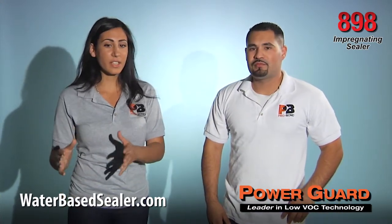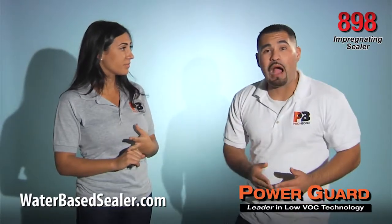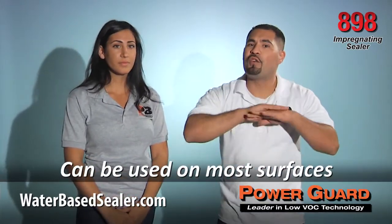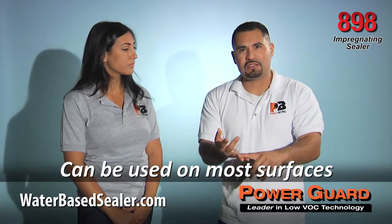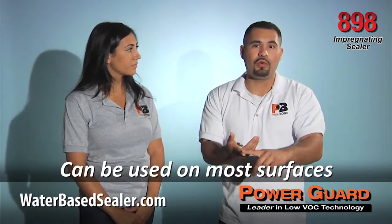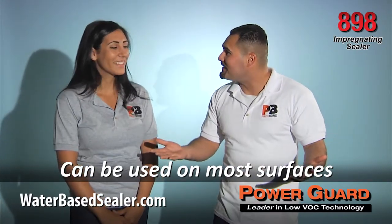Can I use this impregnating sealer only for marble and granite surfaces? You can actually use PowerGuard 898 on a variety of surfaces like concrete, flagstone, travertine, marble, granite, stucco, brick, and all other masonry surfaces.